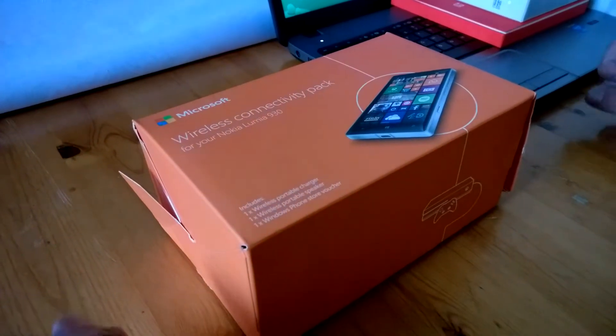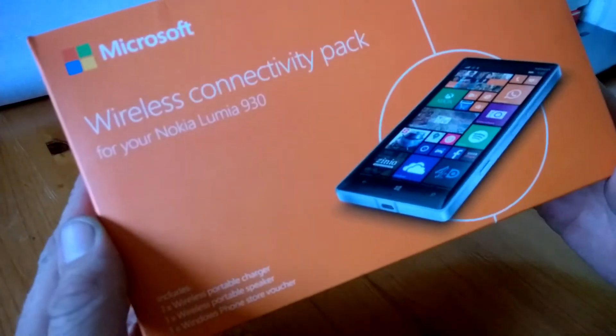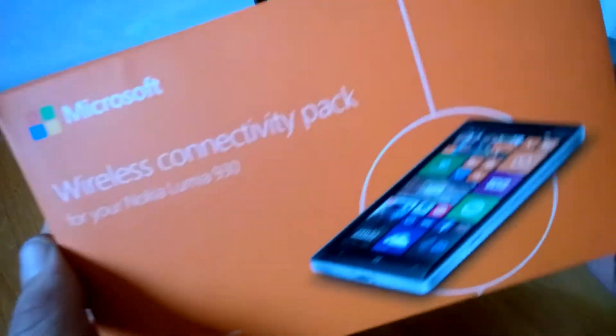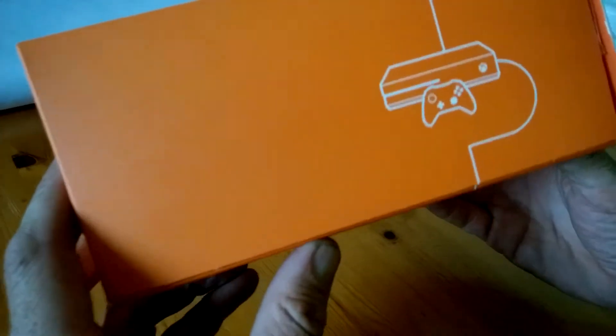Hi all, Jimbo Ireland from Nokia News Ireland and Jimbo's Tech Blog. Today we've received our Microsoft Nokia wireless connectivity pack for the Nokia Lumia 930. You should be getting these now if you've recently purchased the 930, and this is basically what you're going to get — just a quick tour of the outside of the box.